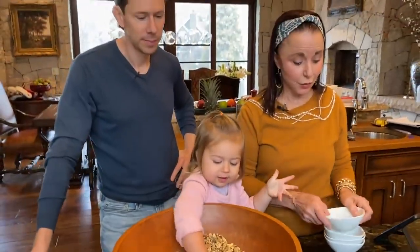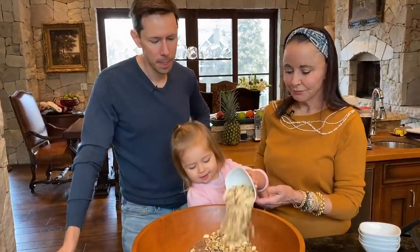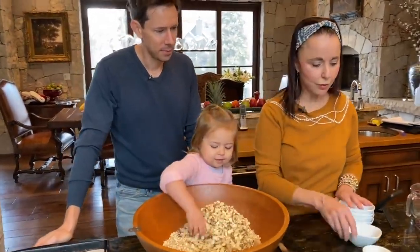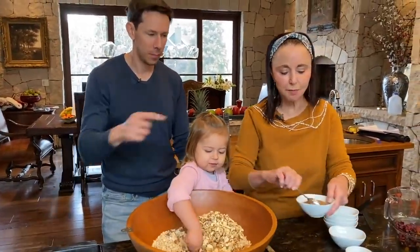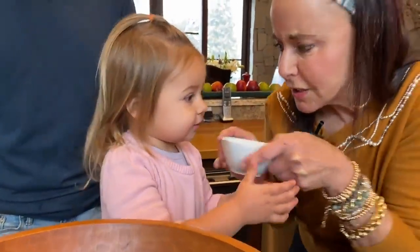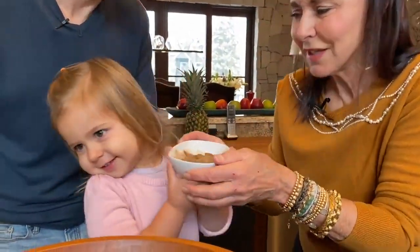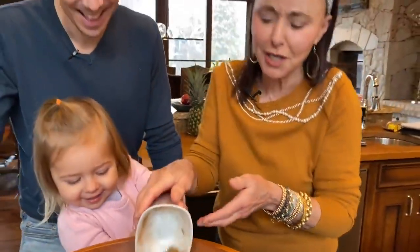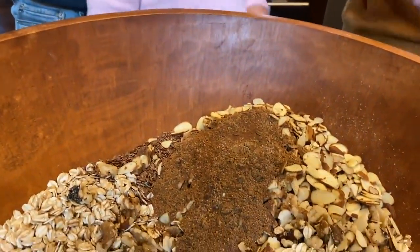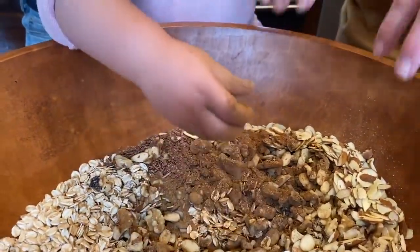That is so good. And then, Rose — sliced almonds. Now, Rose, this is our special spice mixture. Look at this. What's it smell like, Rosie? Coconut sugar — everything smells like coconut sugar. What's the secret ingredient in that spice rub, though? Chinese five spice, and it's got anise in it.